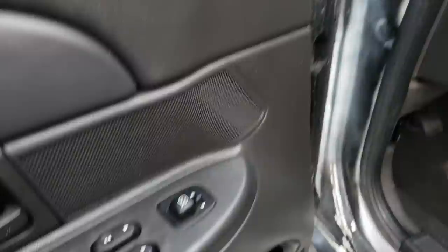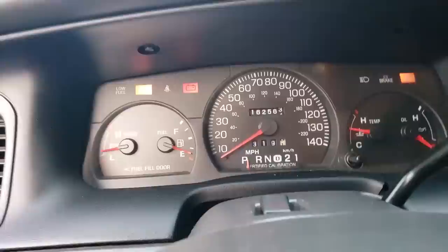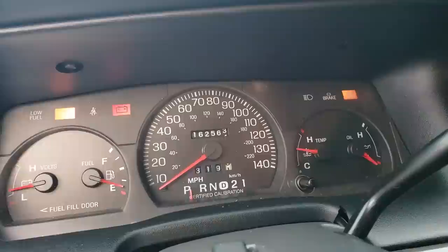This one also has power door locks, power windows, and power mirrors. Moving on inside — there's an aftermarket console. The police models did not have a center console because that area would have been the police equipment console. The civilian ones have a bench seat. Looking at the dash, it's relatively simple but it tells you everything you need — you've got volts, fuel, speed.